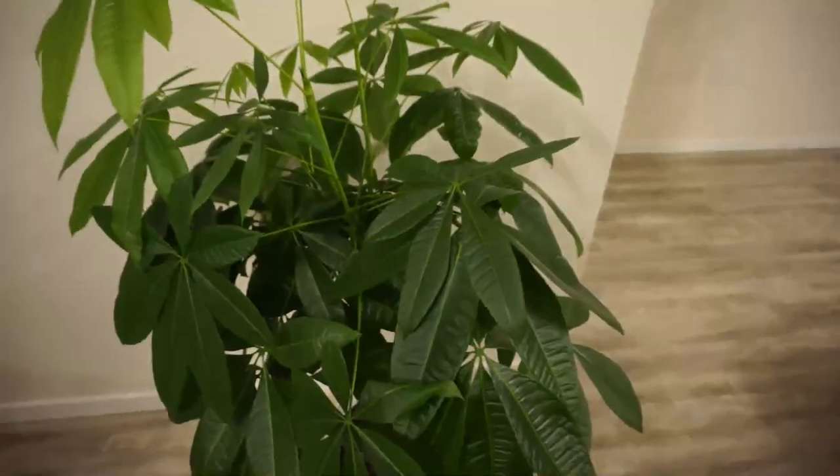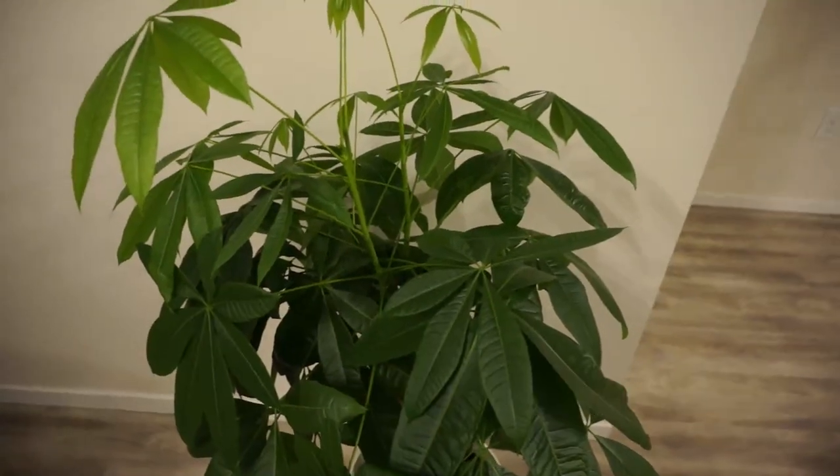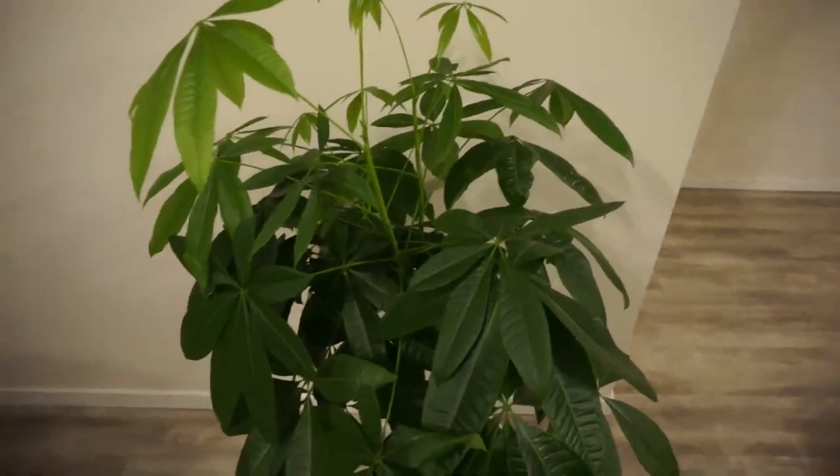There is a name for it. I think it is called Pachira Aquatica — don't quote me, I may be wrong. But I think that is the other name for it.